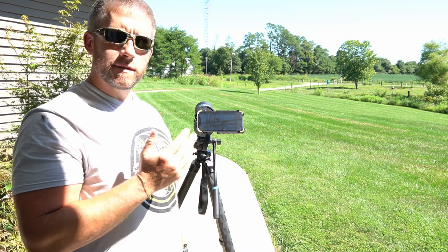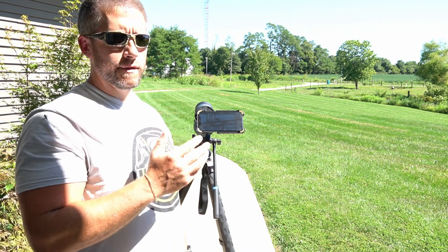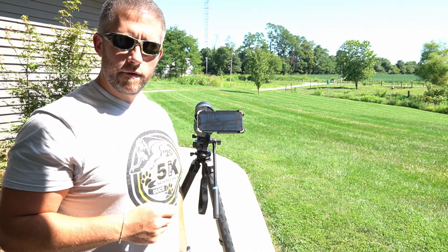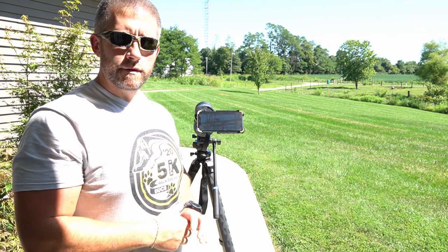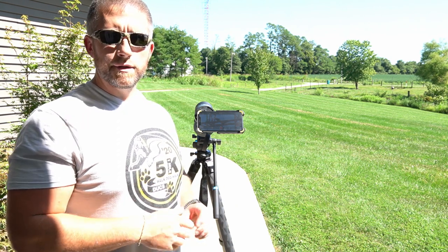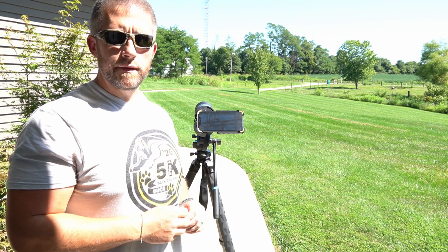That gives you max clarity. It's real nice because you can not only focus through the spotting scope itself, but then you can tap on the screen with your cell phone and that's going to auto-focus as well. So you've got a couple of different focus mechanisms, and it's just real handy because you're able to record what you're actually seeing through your spotting scope.